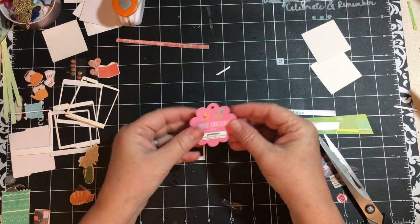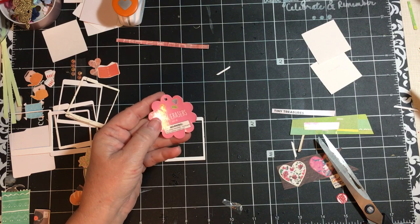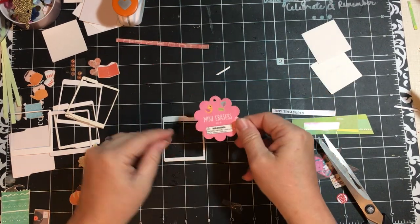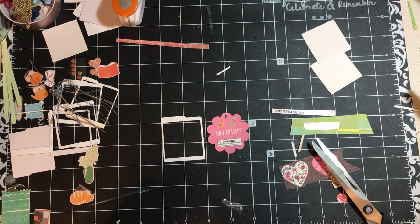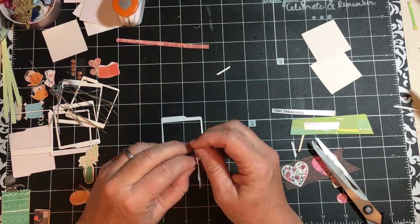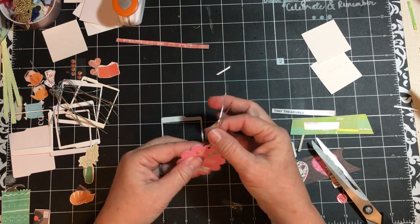I'm going to go ahead and use this — this is from the mini erasers from the Target Dollar Spot. The butterflies that I've been using in some of my things, or the little Easter eggs, and this came in there. It says 'Mini Erasers,' it has that cute little chick and that flower. I know I'm going to want to add some cording to the tag, so I have this in my drawer right here — I have silver right now. I've used up most of the gold, but these come when you buy gift tags and I save the little cording.